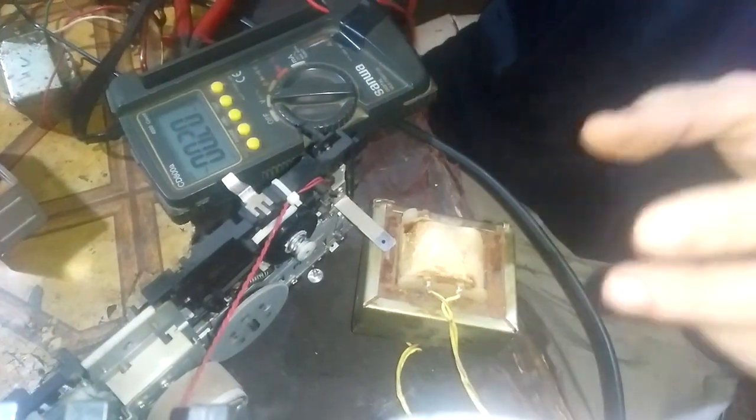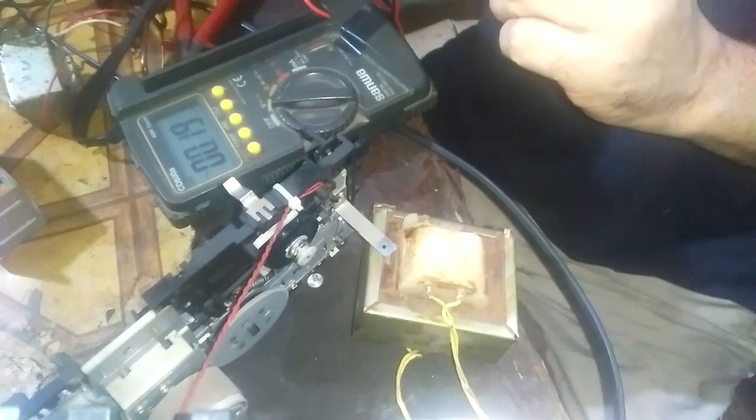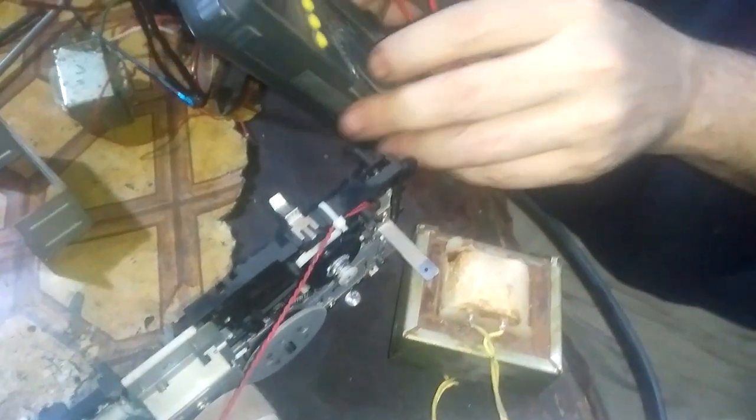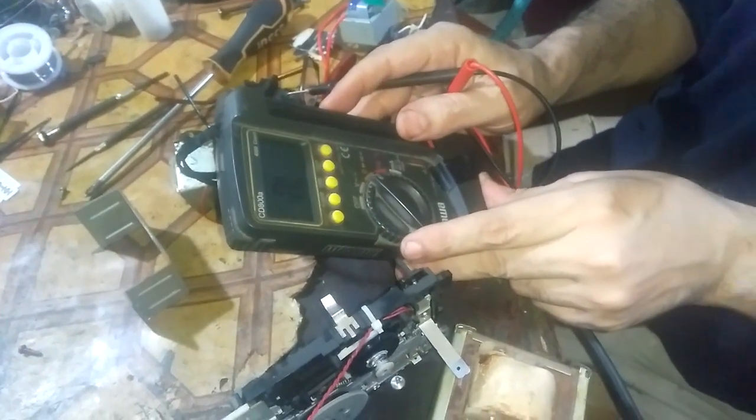How can we know the input from the output? We just adjust our meter to the buzzer position. This is the buzzer position.